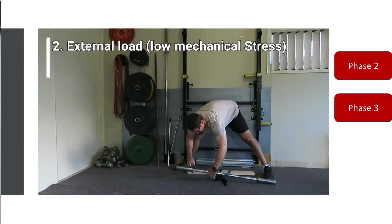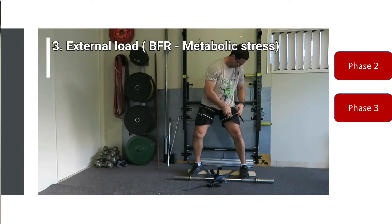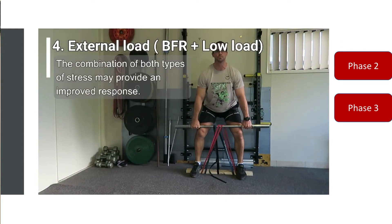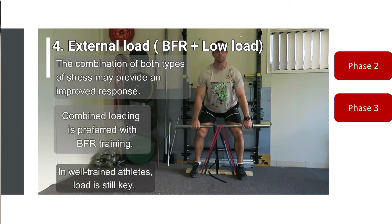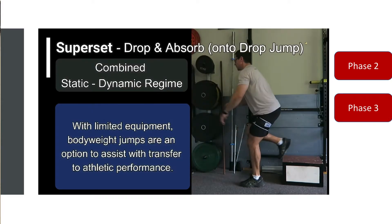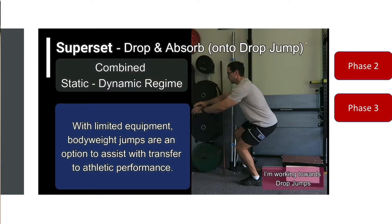This video shows my hip-dominant exercise — my isometric deadlift. Once again, I'd be using BFR as my primary isometric loading and then adding more bands for that level of complexity. For the supersets, this is the concept of 'drop and absorb' in phase two, and then in phase three this would look like a single leg drop jump — because I couldn't do that on my right knee.